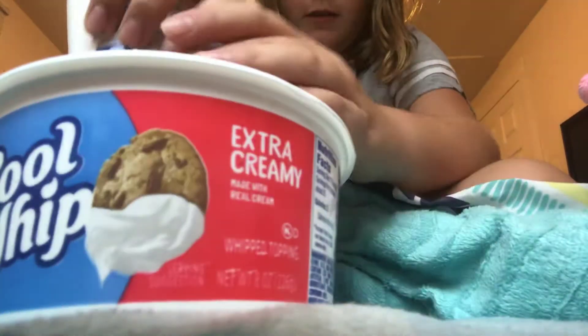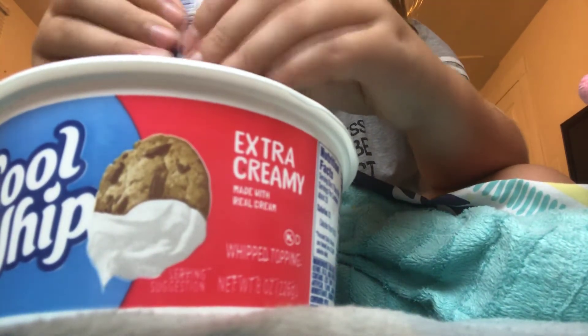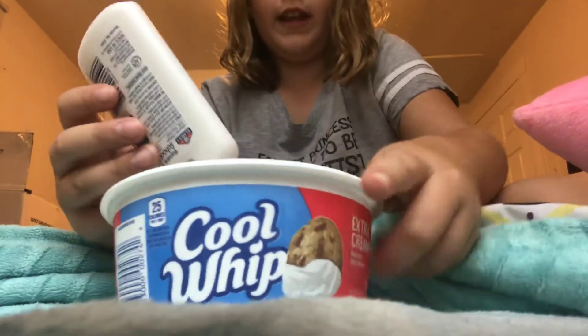And you're going to first pour the school glue in. Put you guys here so you can kind of see. Sorry if you heard that — it's Bike Week. Try to get all of it in there.